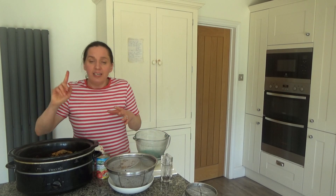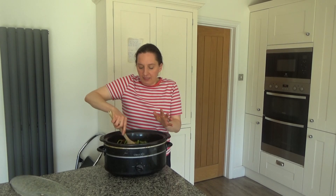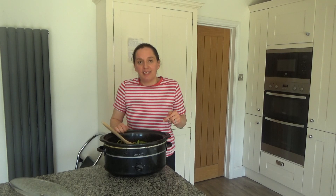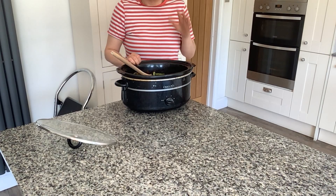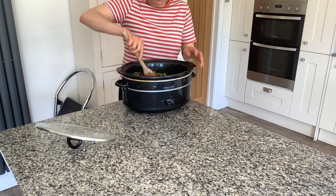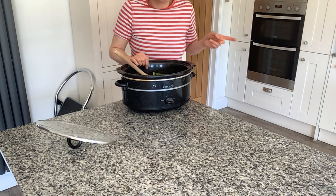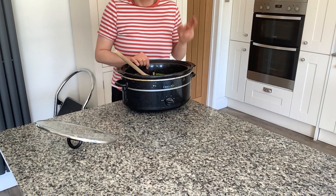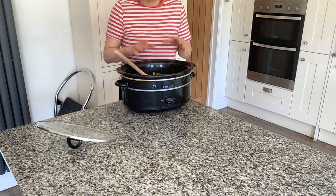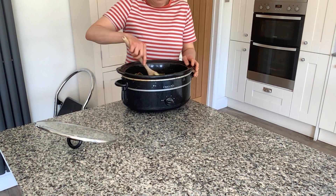Now I'm going to grab a spoon and mix all of these ingredients together. If you've enjoyed this video and would like to see more, please don't forget to hit that subscribe button, and feel free to give me a big thumbs up — it really helps me out. I also wanted to mention that I used dried beans which I cooked off earlier on the hob, but if you want to use tinned beans, about two tins would be perfect — this recipe serves four.